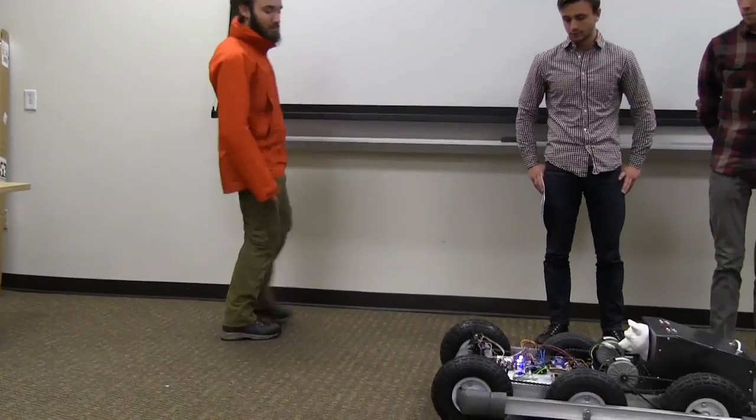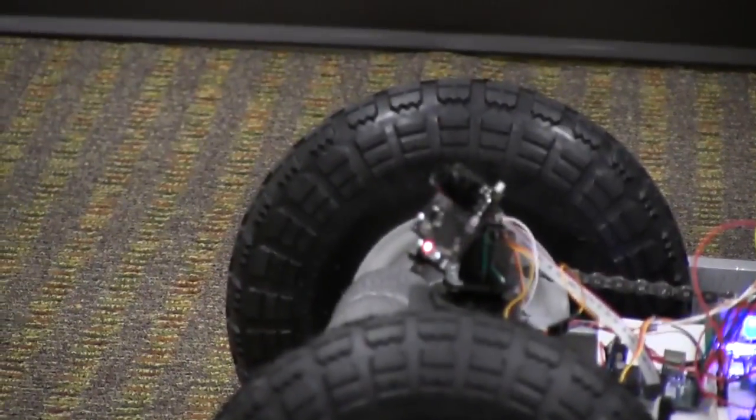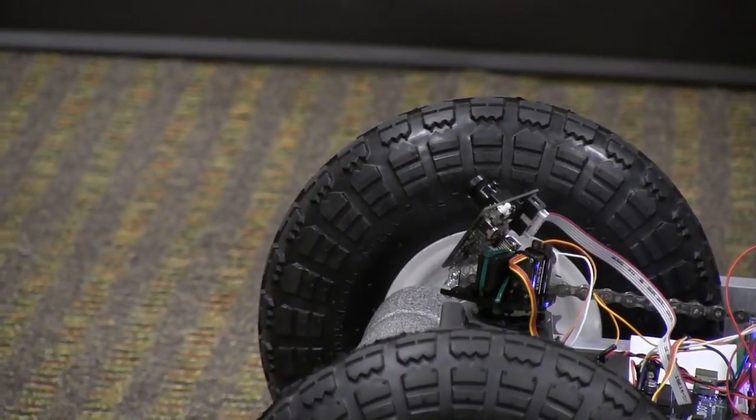You can see the camera's following it around as I move. Currently the robot is powered up, but I have it set on hold. The blue LED is telling us that the robot knows where I am, but it's not moving right now.